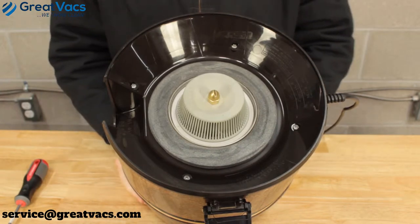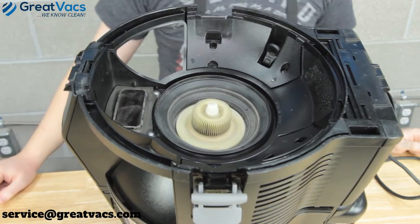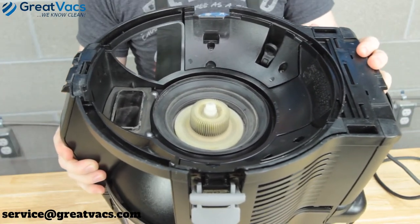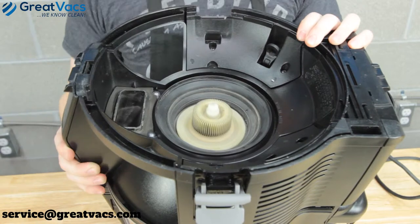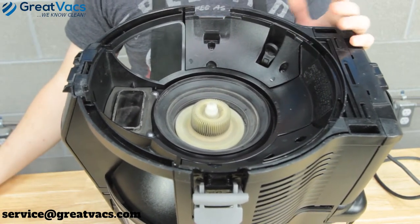Now let's look at the Rainbow E2 models. This is the E2 Black, but this will also work for the E2 Gold and E2 Blue models. There are a few things you'll want to note — these are a little bit different.